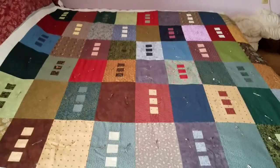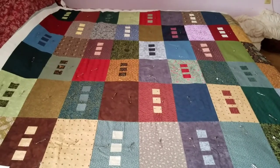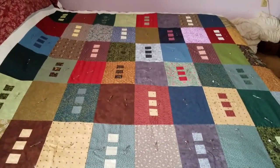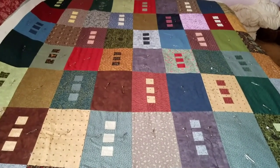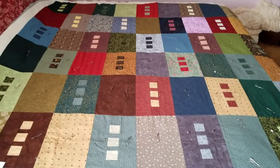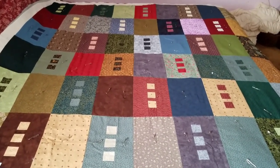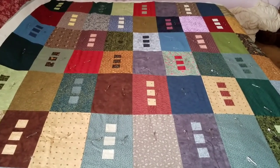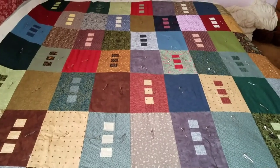Then the other one has what I call a little window in it — there are three windows in that block. You have a lot of choices: look at your material on your shelf and pick two that go together. I guess this is going to be sort of a crazy quilt, because I did it the size in the magazine. It came from a 2009 American Patchwork quilt magazine.